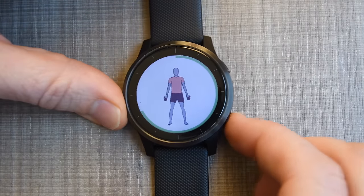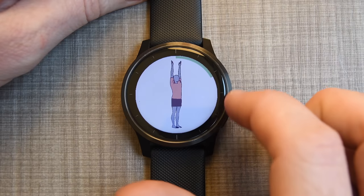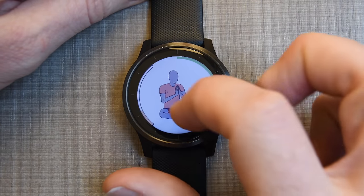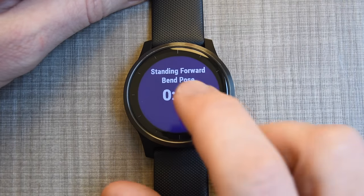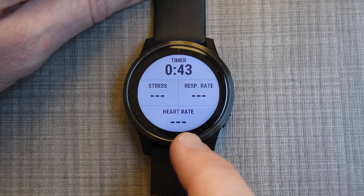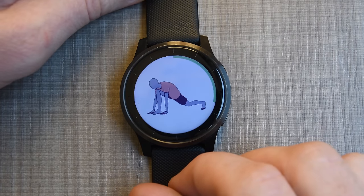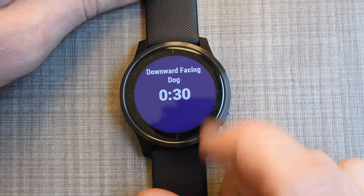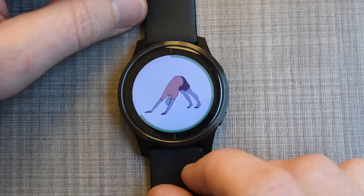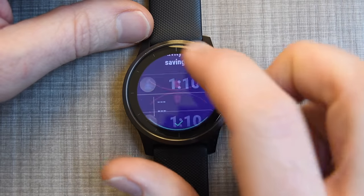I'll move to the next pose using the bottom right button — it tells you what to do and shows the animation, with a timer on the edge showing time remaining. You can swipe down to see different data fields: time left in the pose, a countdown clock, and a normal data field showing stress, respiration rate, heart rate, and the timer — each about 10 seconds. If you make up your own workout, you don't get the animations, which is a shame. There are about three or four built-in yoga workouts to choose from automatically.